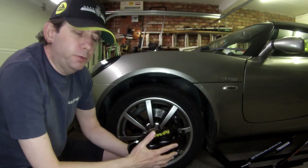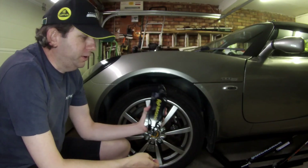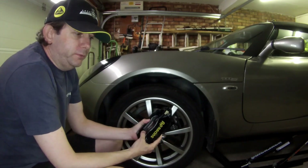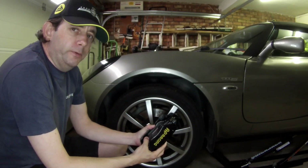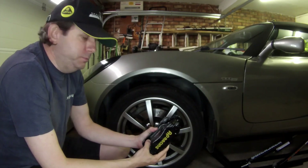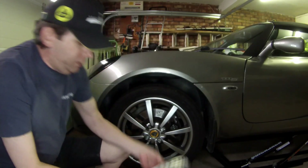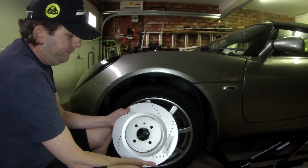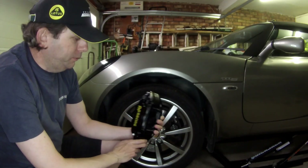Hi, my name is Tim, welcome to the channel. In this video I'm going to be looking at fitting a big brake kit to my latest release. This big brake kit was fitted as an optional extra on the later S2 Exige models, and they consist of a larger 308 millimeter disc and these AP Racing four-pot calipers.